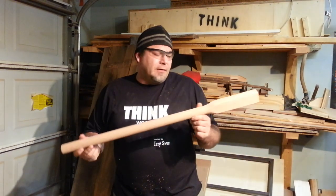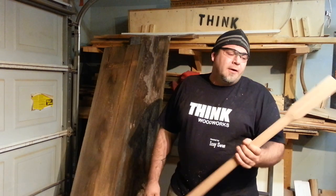Hey everyone, welcome to Think Woodworks. My name is Izzy Swann, and today I want to show you how I make wooden handles out of 120-year-old red oak for my pallet pal.